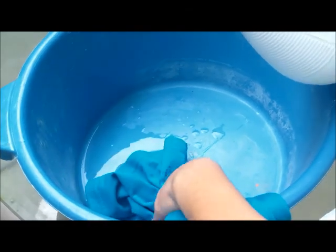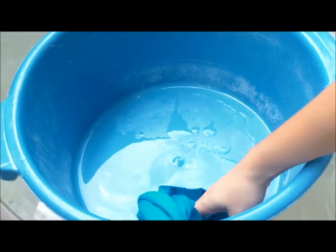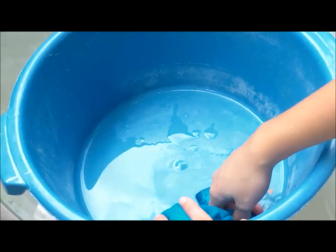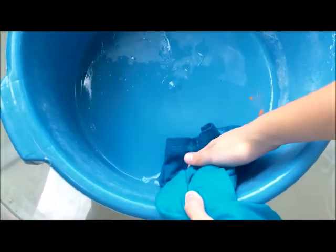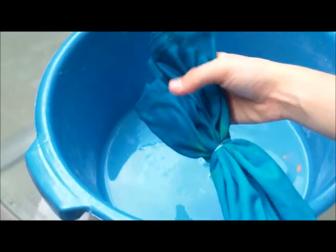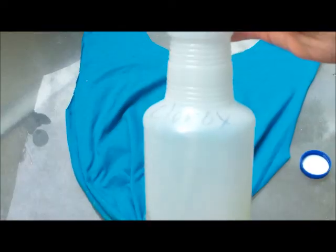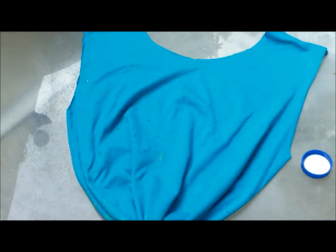Take the bleach in a pot and just pour some onto the shirt, patting it in so you get all the product nicely into that part. I recommend wearing gloves if you're allergic to bleach or feel it might damage your hands. It's going to turn out really wet, so I'm just going to squeeze out all the excess bleach.